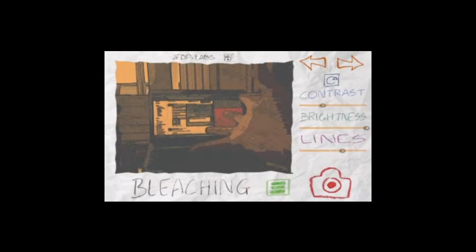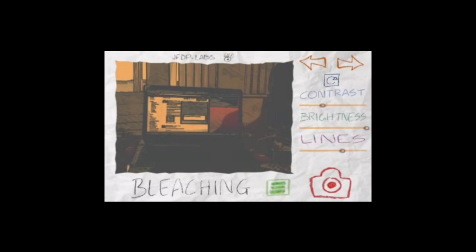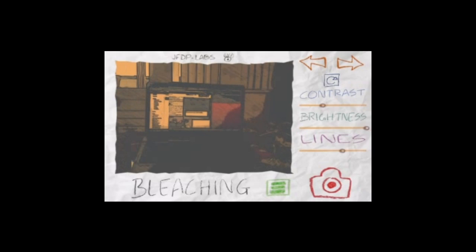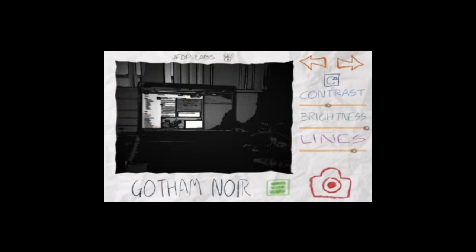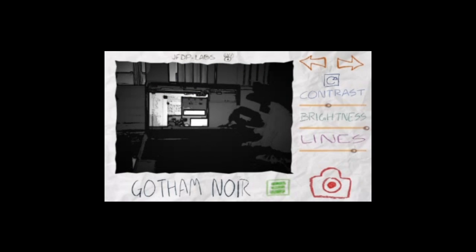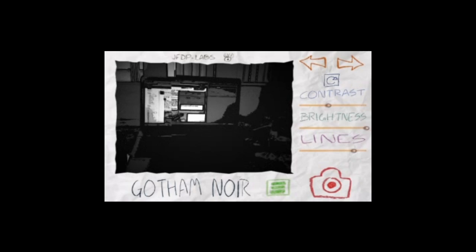Bleaching, which kind of takes out all the colors. I forget what that movie was — the one with the Matrix dude, Keanu Reeves. This is the dark noir one with Keanu Reeves. I don't remember this. Whatever, that's one of the filters here.